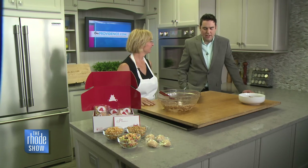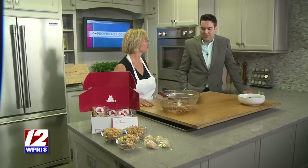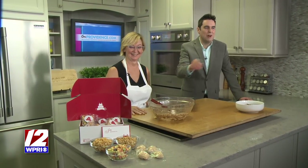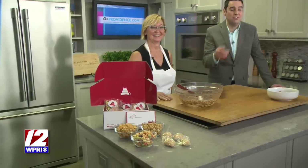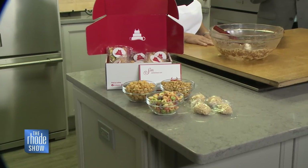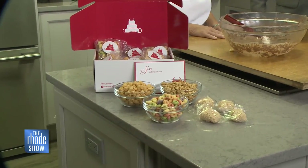You can find us all over online and social media. Jen, it's always a pleasure — thank you for being with us. You can see right there these cereal bars; they're really great with so many different options, and that's just the tip of the iceberg when it comes to what SIN offers. To get the recipe for these and to learn more, head to Roadshow.com.